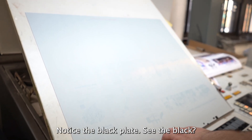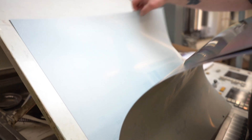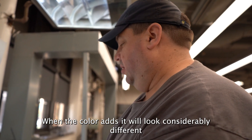My image area — so this is the black plate, you can see the black type there. Black, cyan, magenta, yellow — they all kind of look the same right now, but in color they will look considerably different.